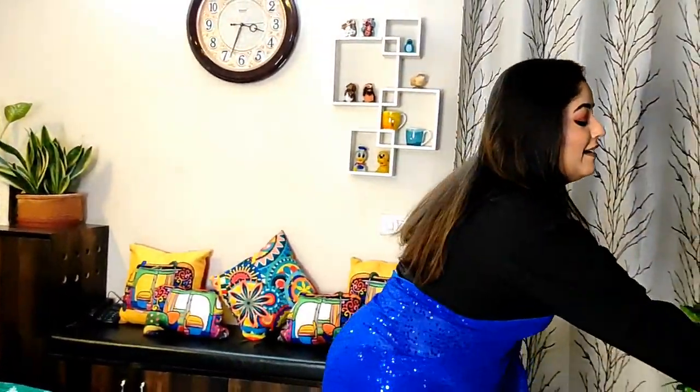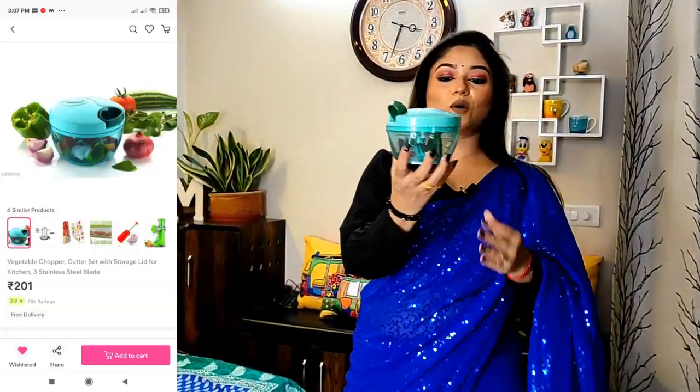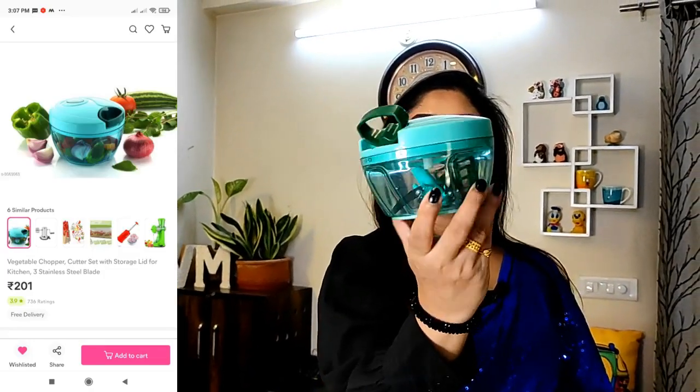Next — this is something you should NOT buy from Meesho. That is this chopper. I have heard a lot about it, but look, it is brand new and I have only tried it once. It opens the blade and the quality is very poor. If you add tomatoes, they may get chopped, but it is completely a waste of money. Please don't invest in it.